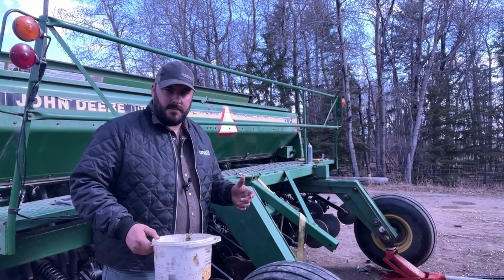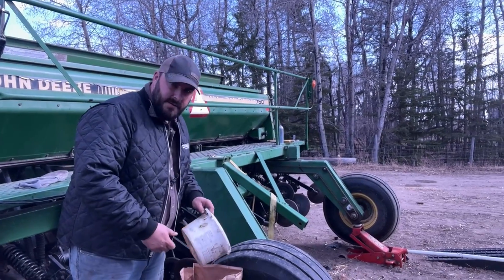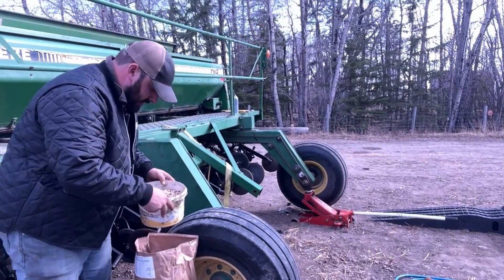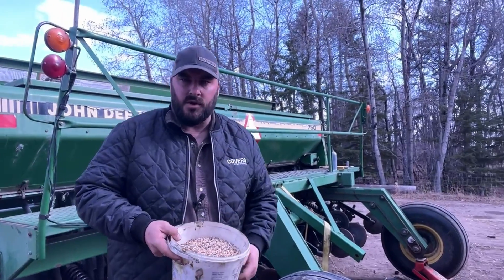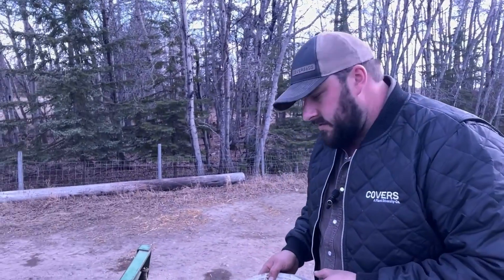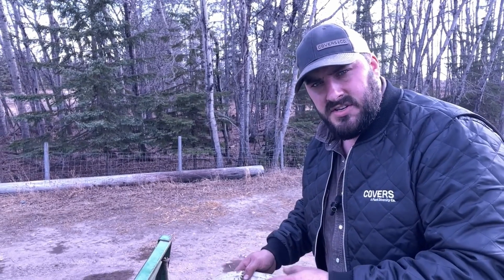The next thing we want to do is get a little bit of seed — it doesn't take much for this process, so a small pail out of your seed bag is fine. This will give us plenty of seed to do multiple tests if we want just to confirm. We're going to fill one or two seed cups depending on how we want to test. In this case I'm only going to fill one, and we want to fill it up as best we can so it has a lot of seed during the test.